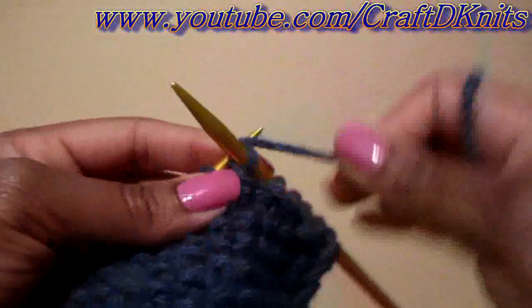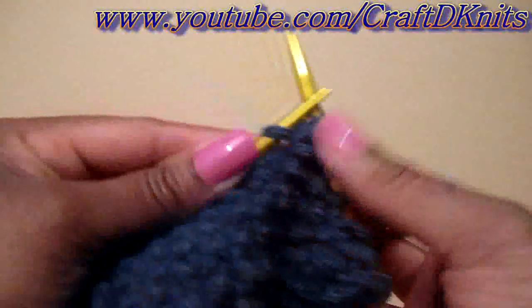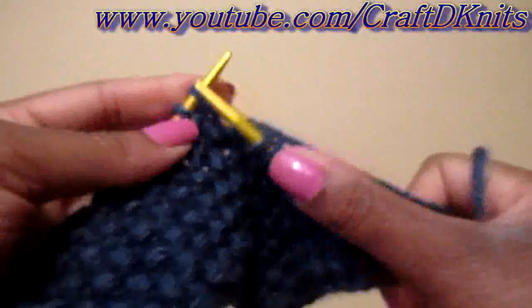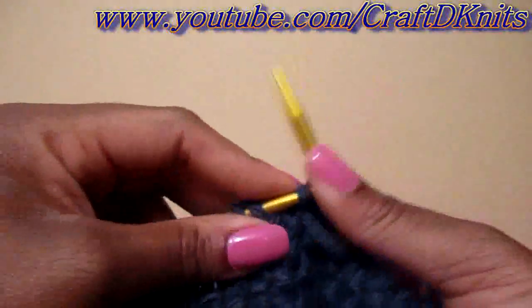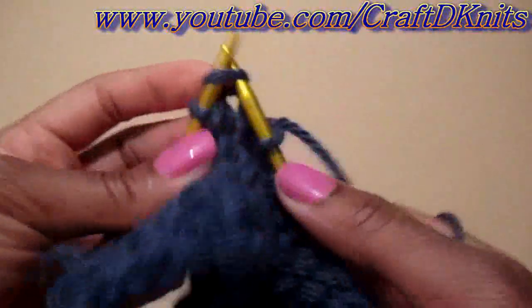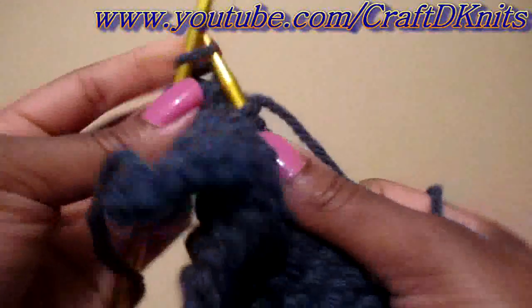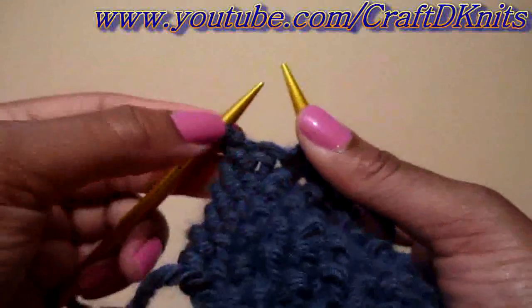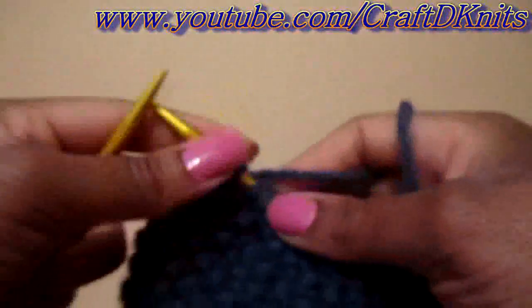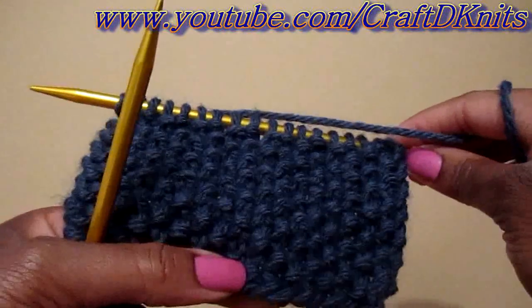Now I was looking through the 400 stitch knitting book that will be given away, and they have so many variations of the Moss Stitch in there — things that you could do with the Moss Stitch, such as ribbing and basket weaving. It's amazing; I didn't know you could do so many different things. But it's pretty neat. So again, you're just going to repeat this to the end of your row and just knit that last stitch to complete your edge. And that's how you get your nice finished edge. So this is version one.